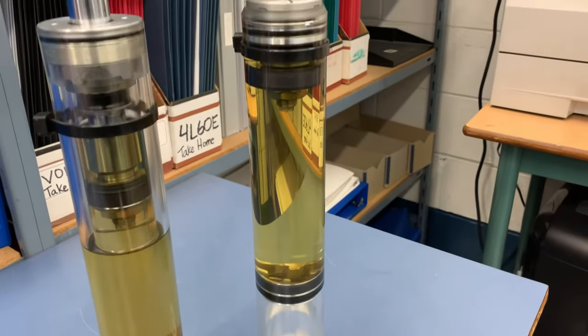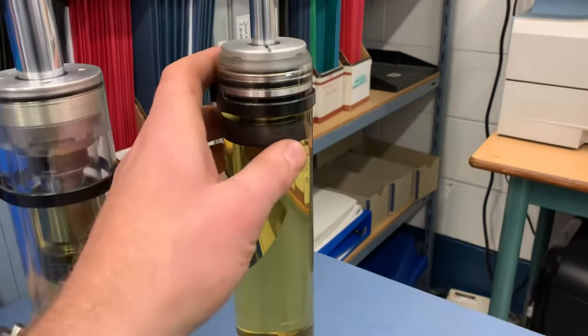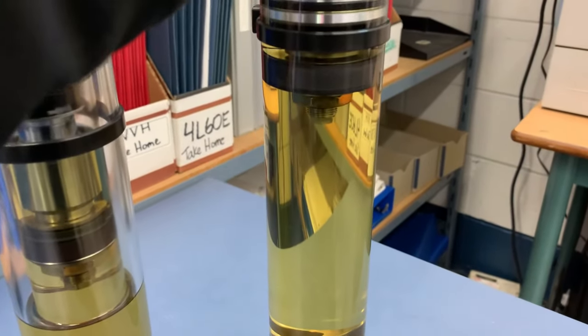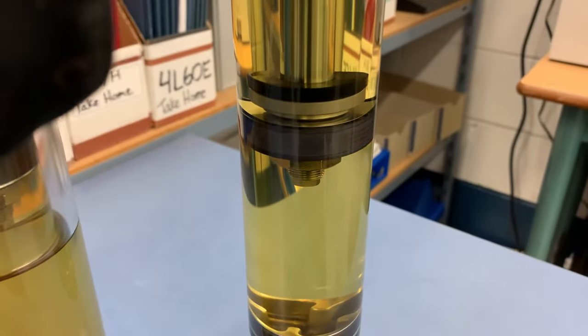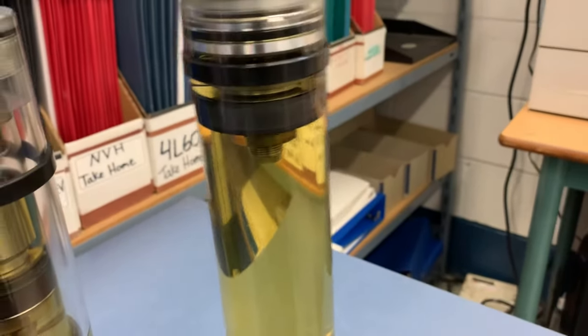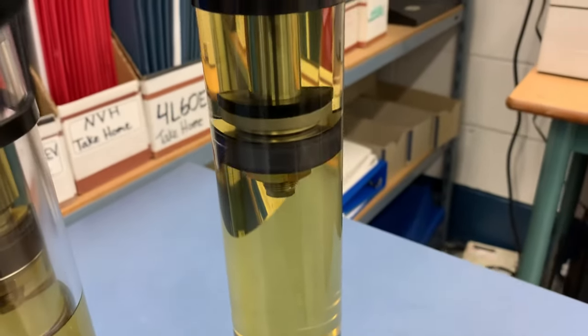The monotube is a single outside tube. We have our piston assembly attached to our rod, and in that we have our piston valve. When I push down, fluid is passing through the piston valve, and depending on the size of the holes inside that valve determines how much resistance there is moving up and down as oil passes through it.